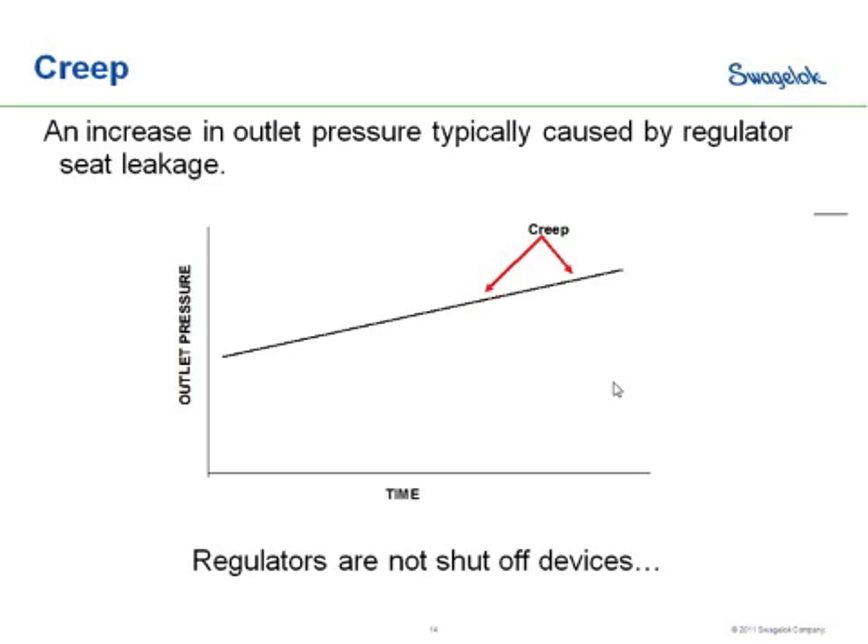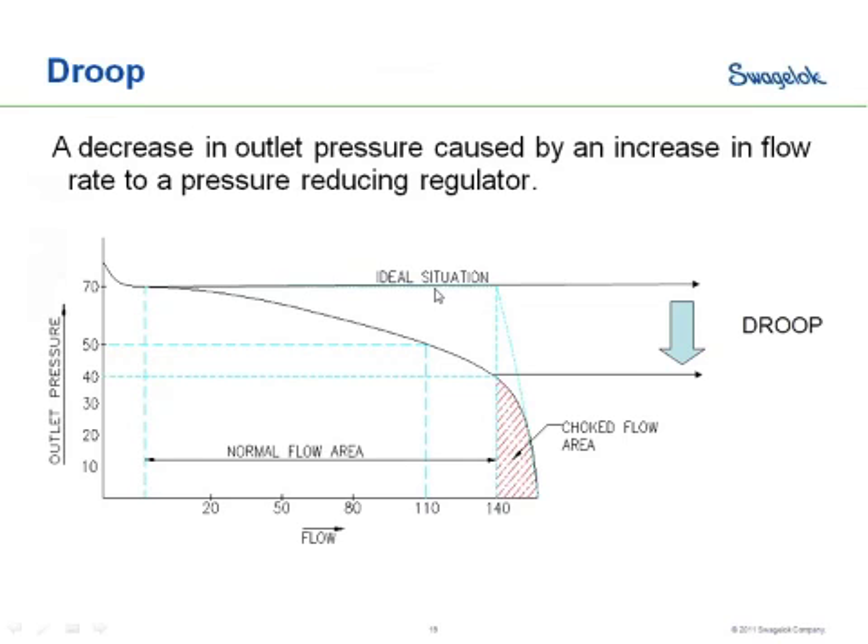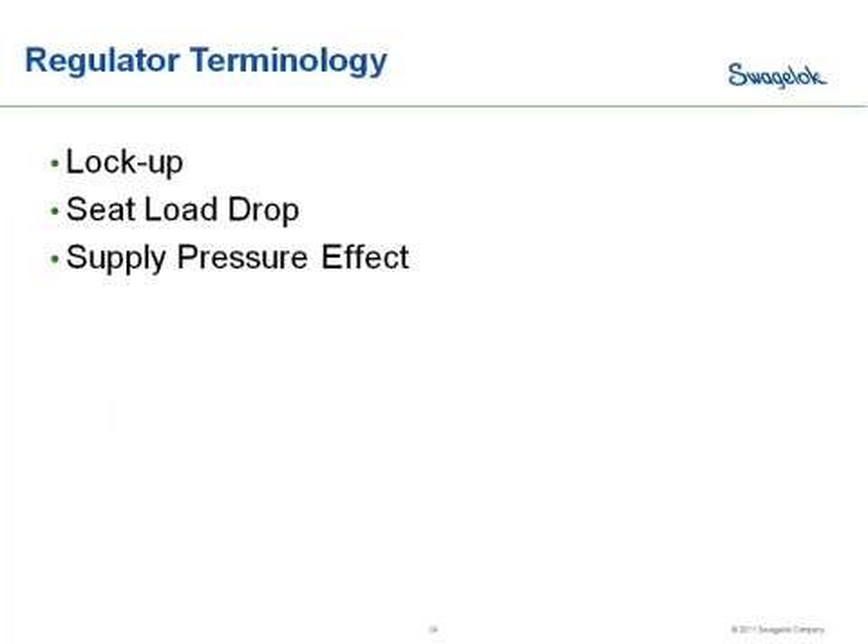Additionally, having good filtration in your system is going to be important to keeping your seat healthy and minimizing creep and seat leakage. That drop-off in pressure is called droop. To redefine it: droop is a decrease in outlet pressure caused by an increase in flow rate in a pressure reducing regulator.